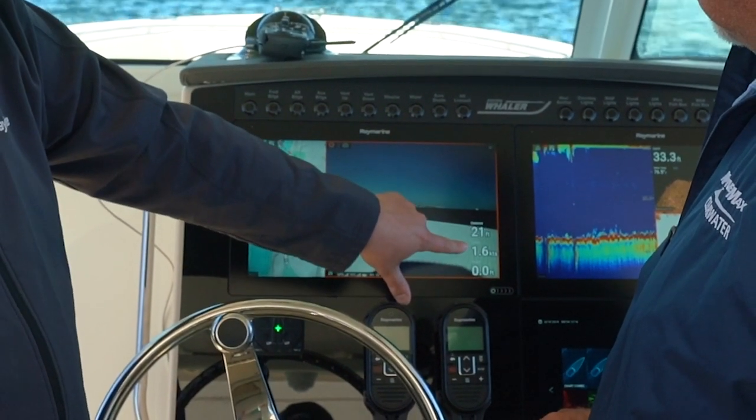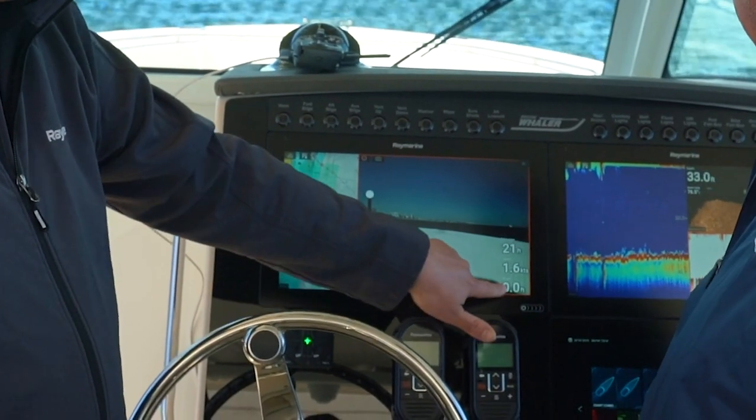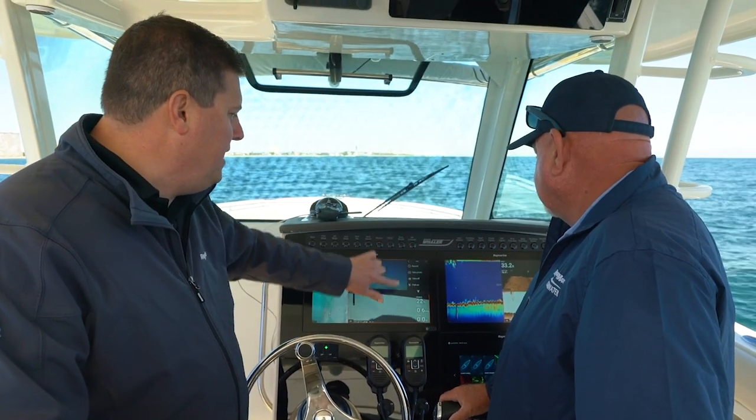Over here I get some flight stats: distance from the boat, the drone speed — right now this is actually the boat and the drone moving together — and height; right now we're sitting on the ground. I've also got a menu over here, and here's where the real fun happens.